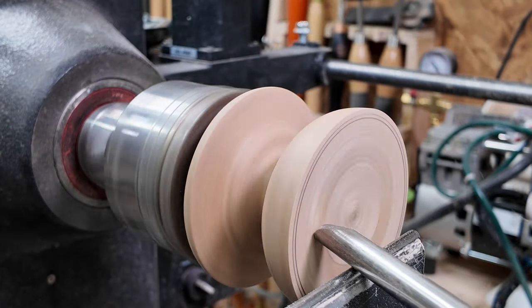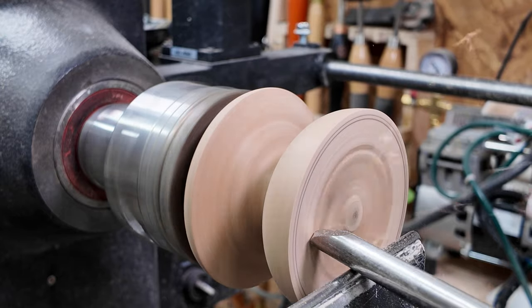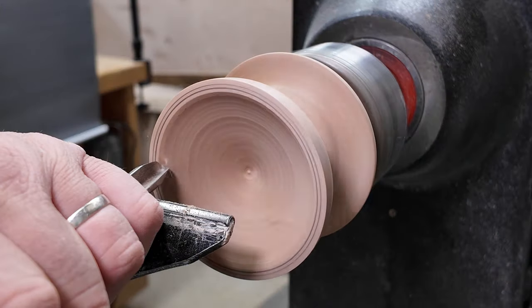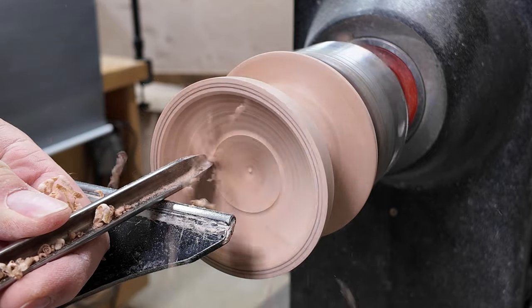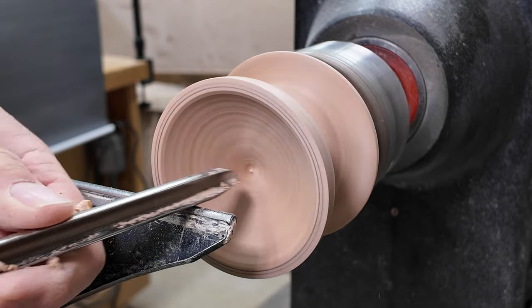Now using the 3/8ths small Ellsworth bowl gouge just to hollow out the bottom of the ball. At this stage you've got to be very, very careful when moving the bowl gouge right to the outer edge — it can easily kick back or slide back and ruin the whole rim, which is pretty much a disaster for a box because you've got so little waste material to play with.